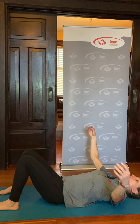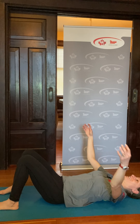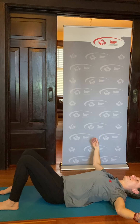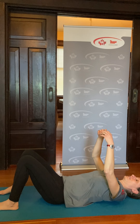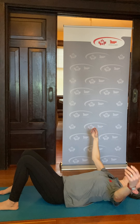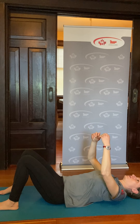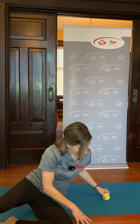If you'd like, bring your arms out to the side and see how that feels. Make sure you can still breathe deeply. After about 30 seconds to a minute, roll over to your side off the balls and set them aside.